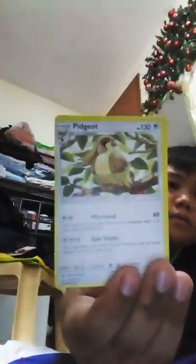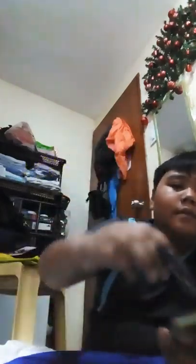Wartortle. Pidgeot - the evolution of Pidgeotto, he's the eldest. Kakuna - bug type, oh there's a sidekick type. Tentacool - he's cool like a tent!